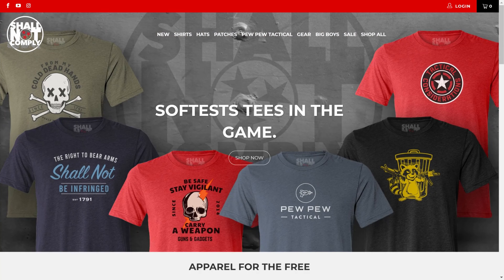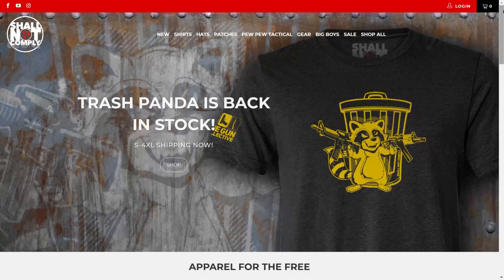I want to give a huge shout out to the sponsors of today's video. First is Shall Not Comply — an awesome company that handles t-shirts, patches, and all that stuff for my channel as well as others like Guns and Gadgets, Gun Collective, Reno May, and Paul Harrell. There's a link in the description — it does support the channel. Also, True Shot Gun Club out of Tempe, Arizona — they've been a big supporter helping out with ammo. They've got ammo in stock at good prices and their link is in the build list.